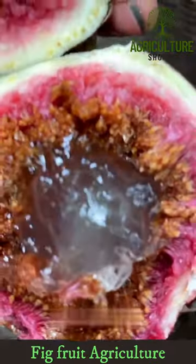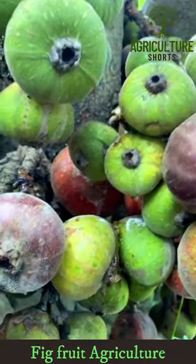Wash the figs gently in cold water and use them immediately, or store them in the refrigerator.